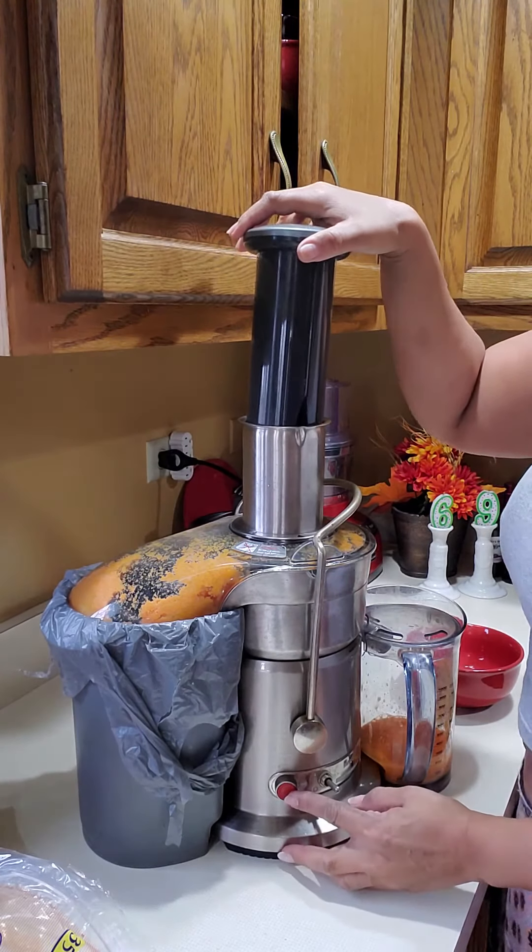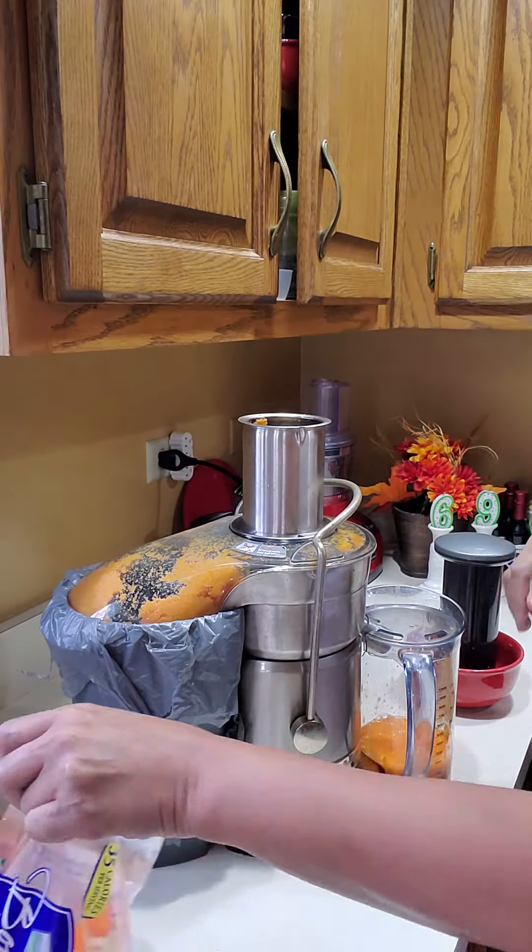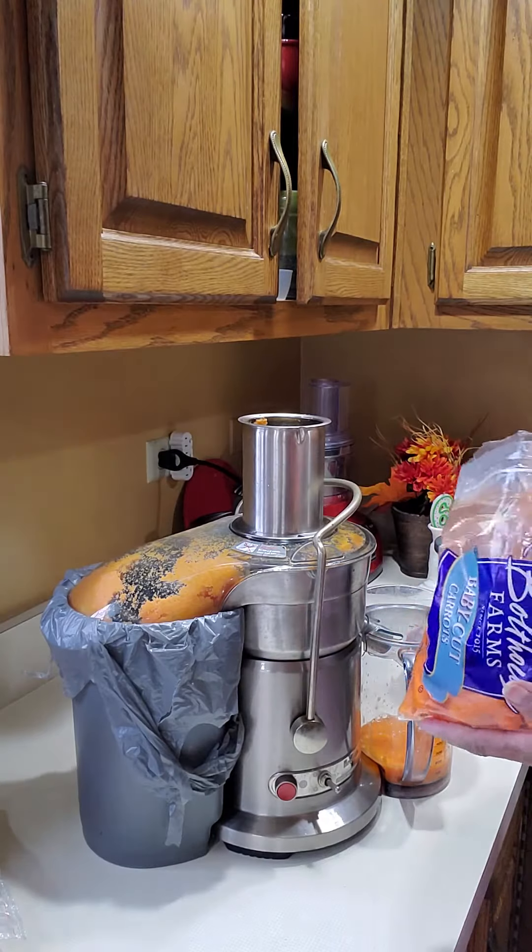It turns off with the red button. Looks like I've got to use a whole bag of carrots.